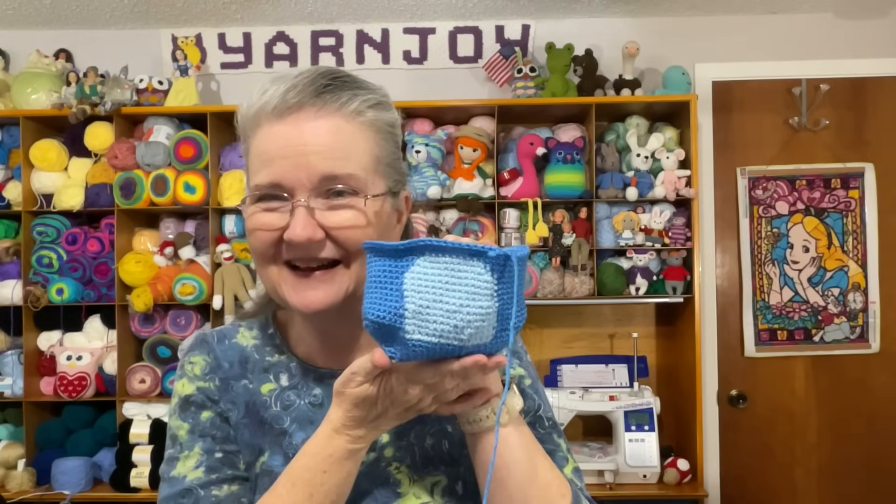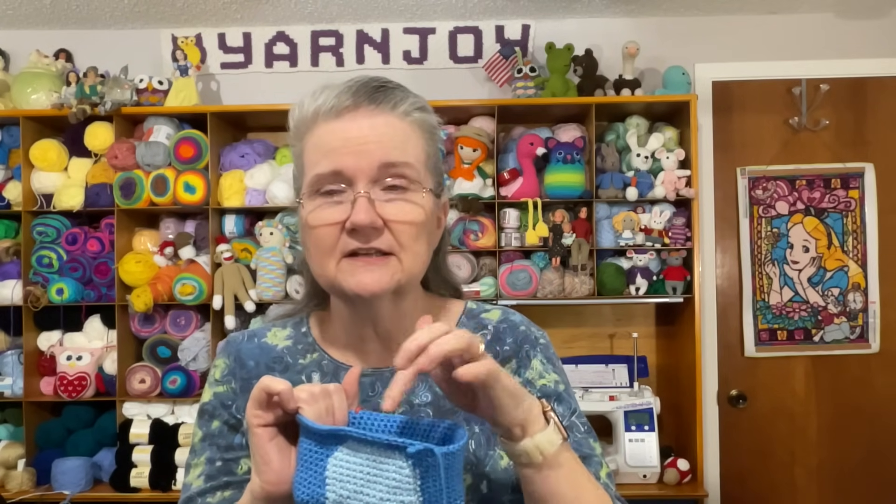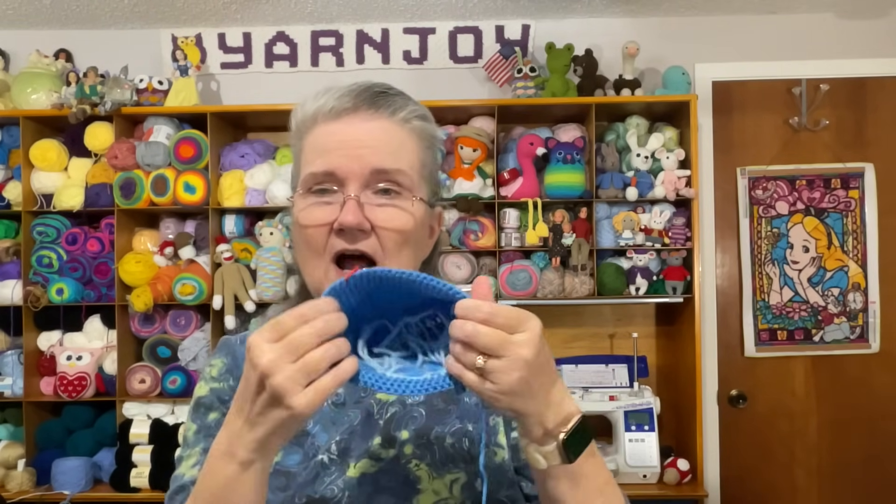I'm working on the body — there's the body and the tummy patch for Bluey. She does it as tapestry crochet and carried the yarn all the way around until she needed the light blue again, but I decided not to do that. Since it's going to be inside a stuffed animal, I just cut my ends and when I came back around I attached the yarn again.